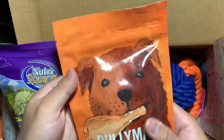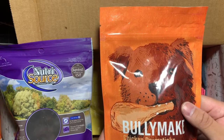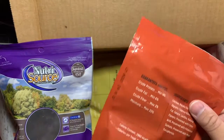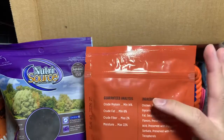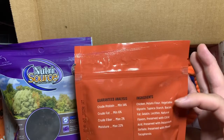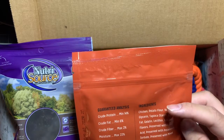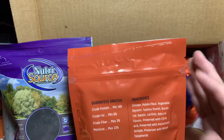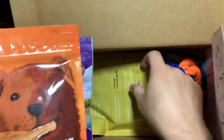Next we have a BullyMake chicken drumstick — branded box, healthy dog treat from the company itself. On the back there are stats for crude protein, crude fat, crude fiber, and moisture. Ingredients include chicken, potato flour, vegetable glycerin, tapioca starch, bacon fat, gelatin, lecithin, and natural flavors — interesting.